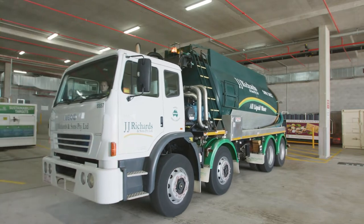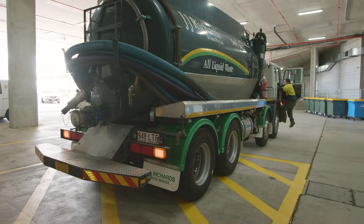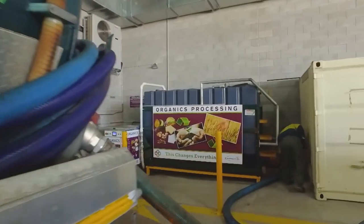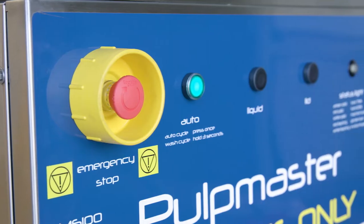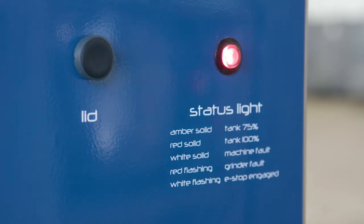All Pulp Master organics systems are scheduled for either daily, weekly or fortnightly services to begin the recycling journey into organic fertiliser and green energy. At 100% full, the machine will automatically shut down to avoid overfilling spills.